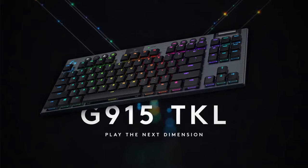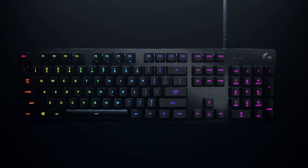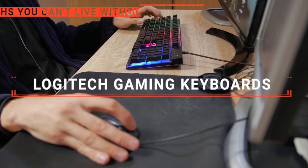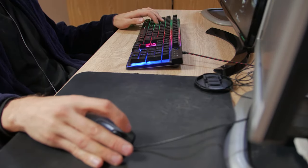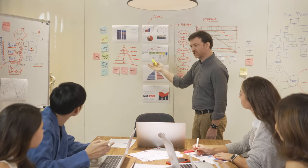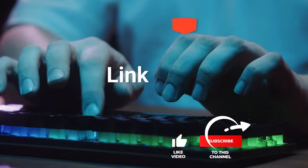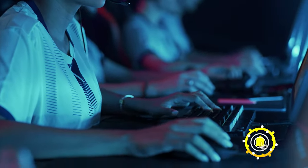The Logitech G815, G915 TKL, or G413? Perhaps the G513 or the G Pro? Which one should you buy? In this video, we will be looking at the top five Logitech gaming keyboards available on the market today and will tell you which one is best for you. We made this list based on our own opinions, research, and customer reviews. We've considered their quality, features, and values when narrowing down the best choices possible.